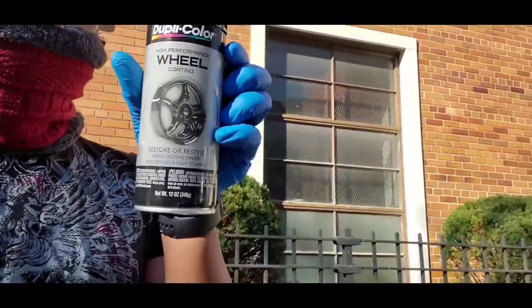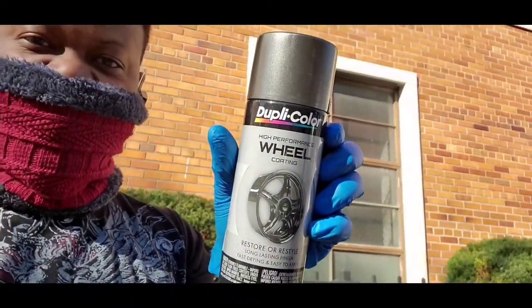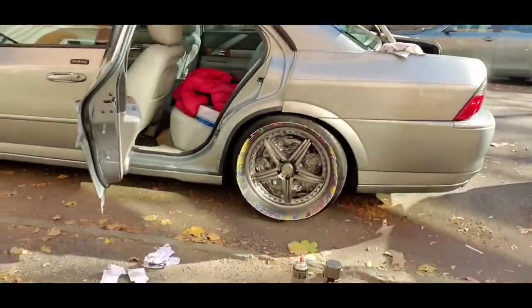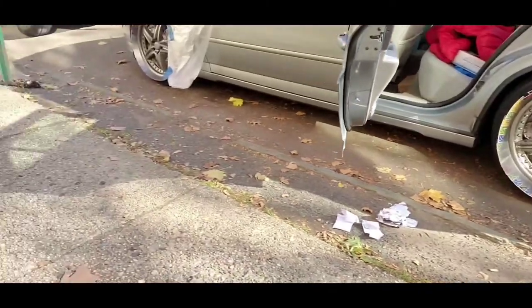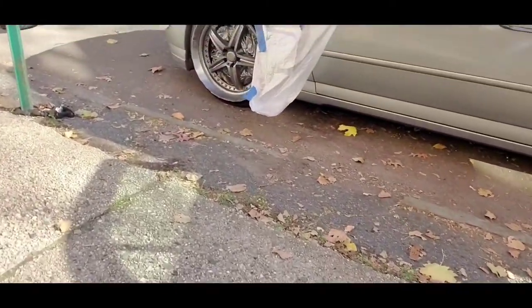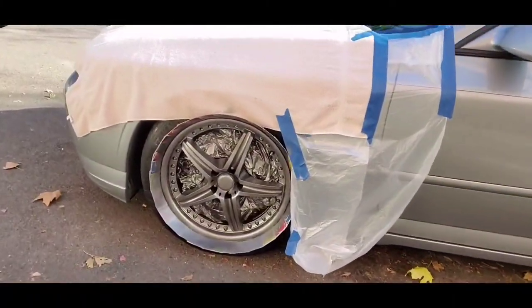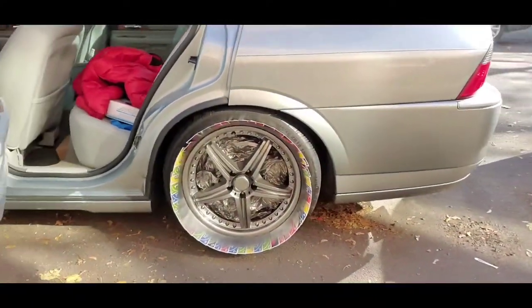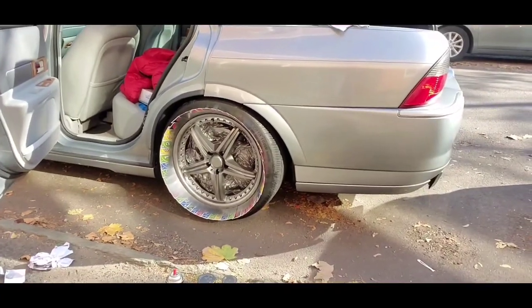I bought two Dupli-Color cans. I said I'm going to paint the wheels, which is what I did. I'm in the starting phase. On my day off I just wanted to see if I could give the car a different look without spending a thousand dollars on rims — which I wasn't going to do during this pandemic.